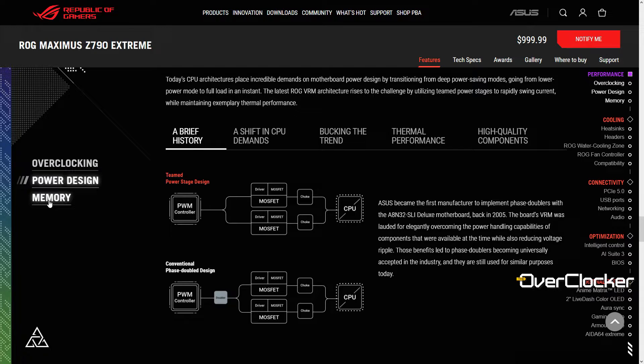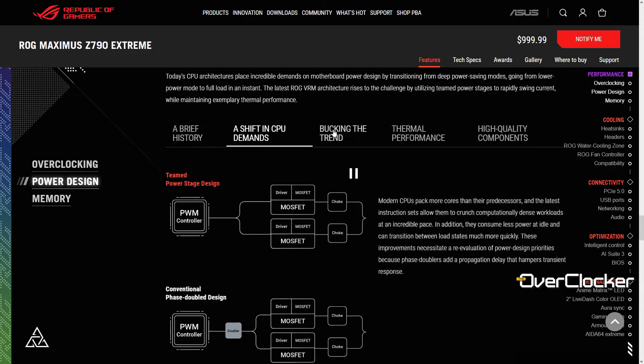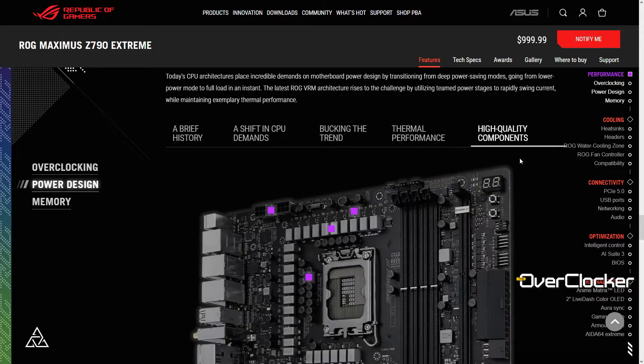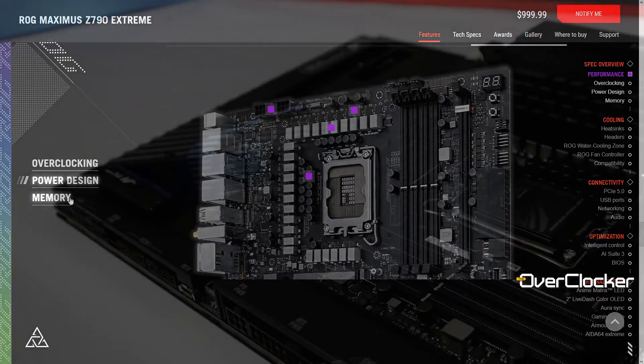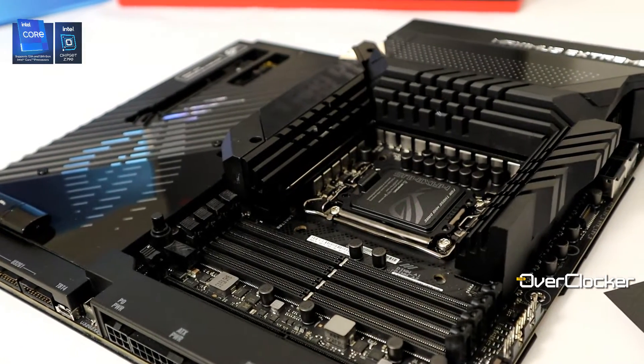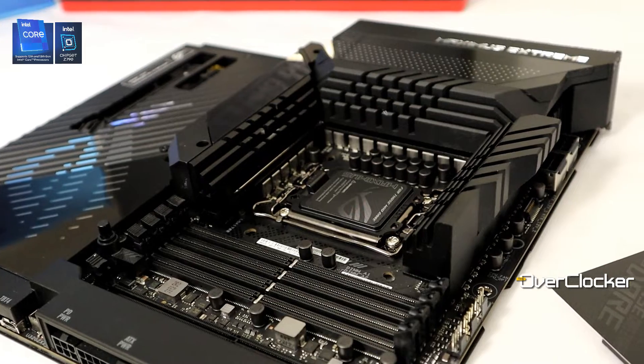Let's talk about the features on this motherboard, starting with power. I'm not a power guru, but it uses a 24+1 PWM power circuitry design with 105A power stages. What does that mean? It means it will power everything — 13900K, 13900KS, LN2, liquid helium, whatever you have. It's over-engineered, over-designed, and that's particularly why you buy this motherboard.